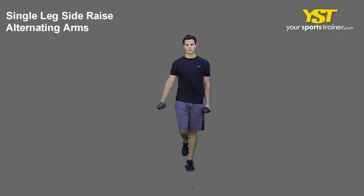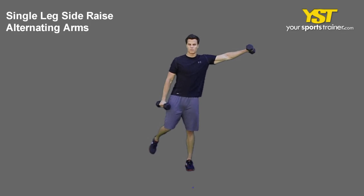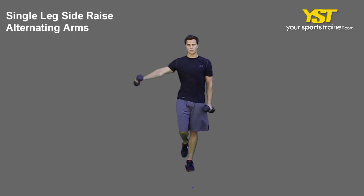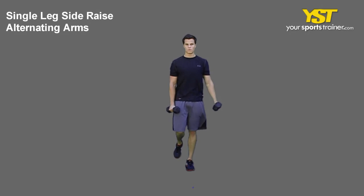This video clip shows how to do the shoulder side raise alternating arms one leg exercise. Stand on one leg with the other leg bent behind and keep your chest out. Hold two dumbbells in your extended arms down at your sides with palms facing your body. Raise one extended arm out to the side of your body.